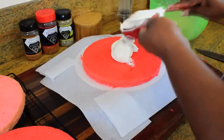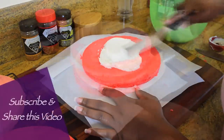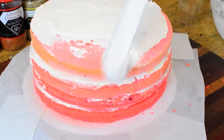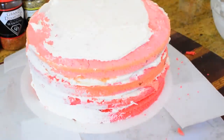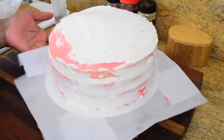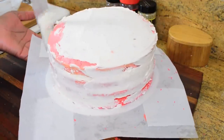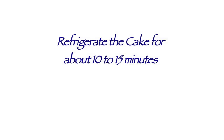Once my frosting was done I could work with it immediately, and my cakes were completely cool. I put my darkest layer down first and spread just a little more than half a cup of frosting between each layer. I'm brushing away some crumbs before doing what we call the crumb coat — a very thin layer of frosting over the cake meant to catch all the crumbs. It's not going to look perfect, but go all around the cake and over the top, then refrigerate for about 10 to 15 minutes so the crumb coat can set.